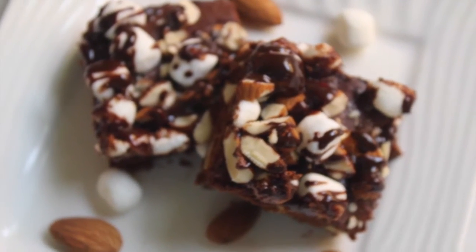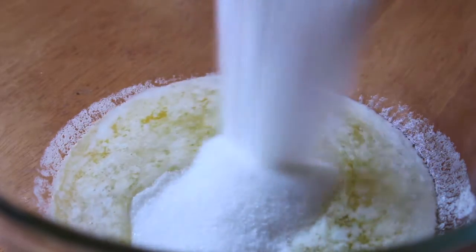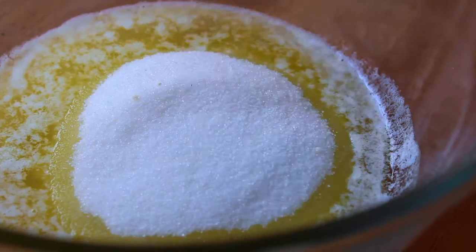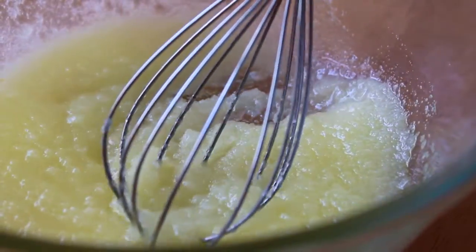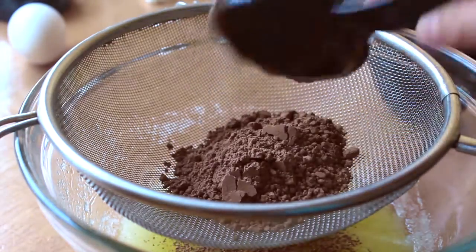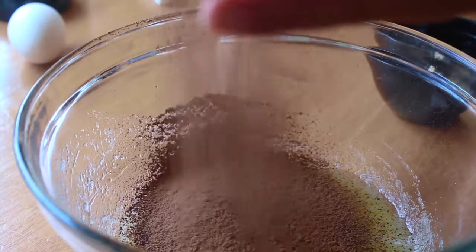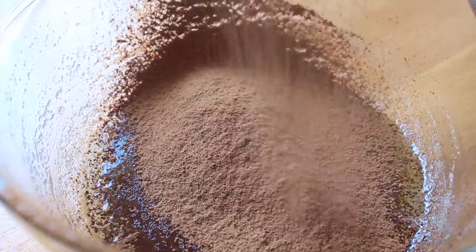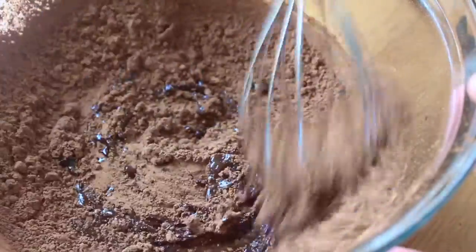First off, you want to melt down a half cup of unsalted butter in the microwave, and into that you want to whisk in one cup of granulated sugar. Next, sift in two-thirds cup of unsweetened cocoa powder and whisk that in until it is well incorporated.